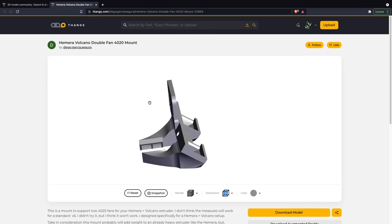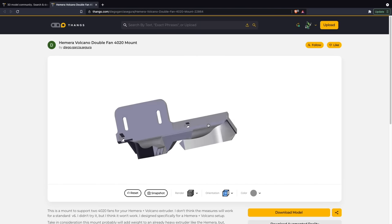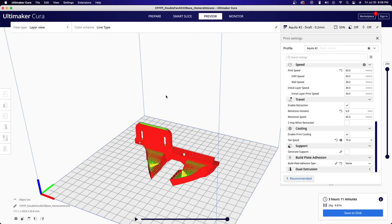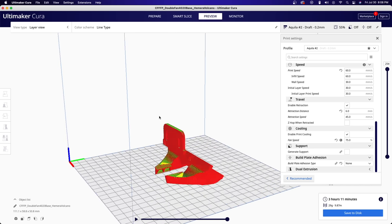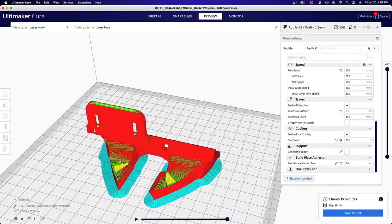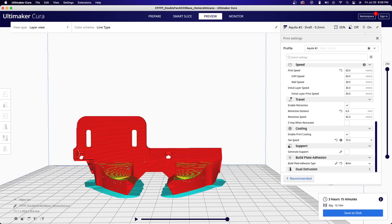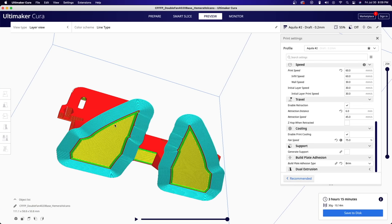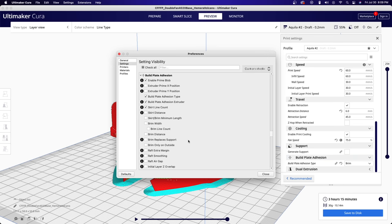For the brim example, I'm going to use this Hemera Volcano double fan mount. This is a functional part that will be sitting right next to the hotend, so you may want to print it in a higher temp material. Importing this into Cura, I sliced it without a brim just to show how the part looks, and then with the brim enabled. The brim is pictured in this sort of cyan color and you can see that it wraps around the entirety of the part. From the bottom view, you can see that unlike the skirt — which has a gap between itself and the part — the brim actually goes all the way up and connects with your part. There are also a few settings you can play around with for the brim, but the only one I typically adjust is the brim width. By default, Cura has it set to 8 millimeters, which is completely fine, but for the Voron parts I recently printed, I had it set to 5 millimeters, which was plenty.